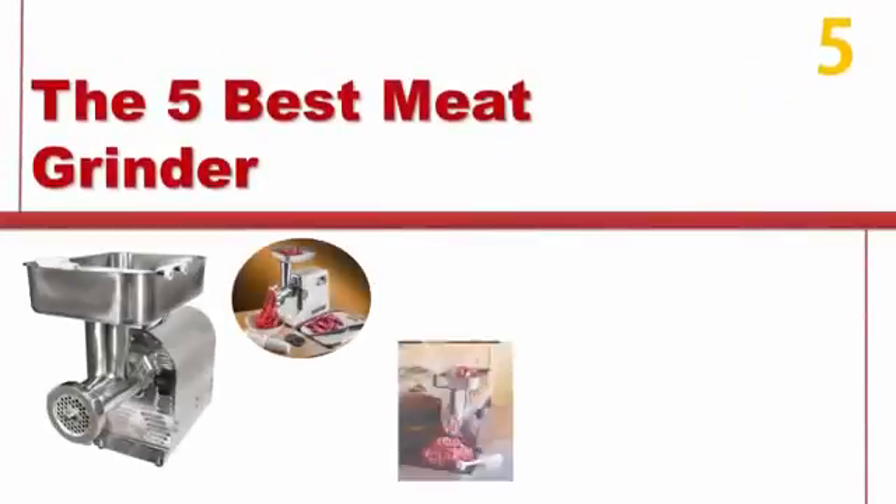The Proud Home presents the 5 Best Meat Grinders. Let's get started with the list.